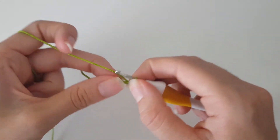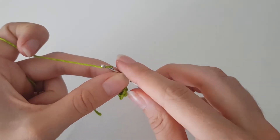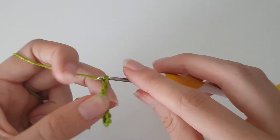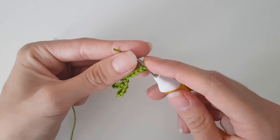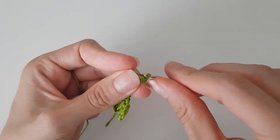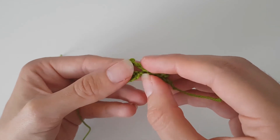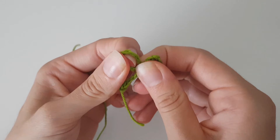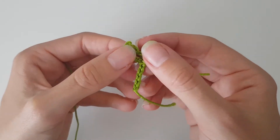You can already kind of see the bow appear. To end it we're just gonna do chain five: 1, 2, 3, 4, 5. And we end this, which gives us this really cute bow. I always kind of like to tug on it to make it look the best that it can.